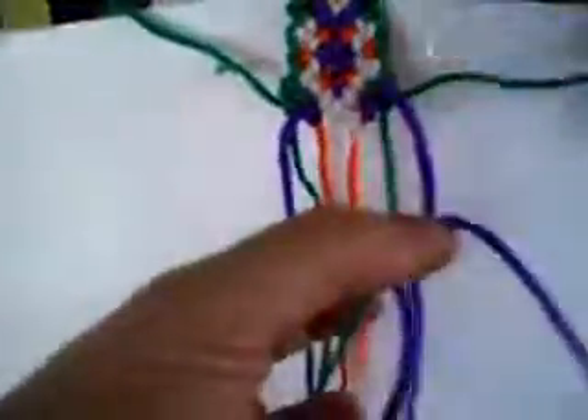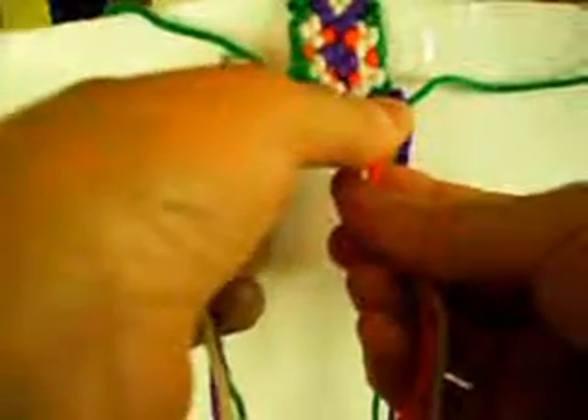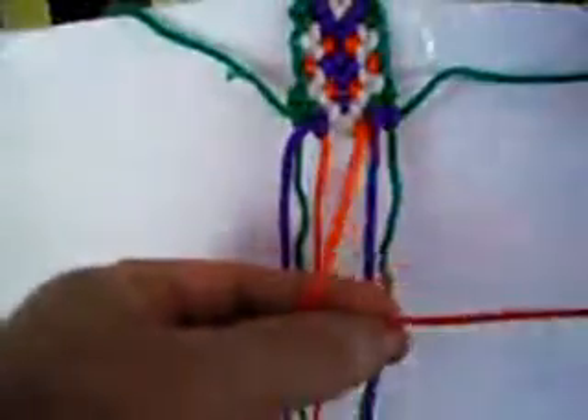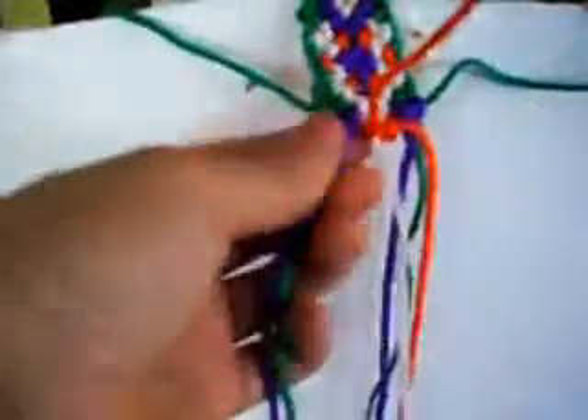And we make one from left to right once and from right to left once. Now one from right to left once and from left to right once. This one is from left to right once and from right to left once. The last one is from right to left once and from left to right once. Now we put these two back down.